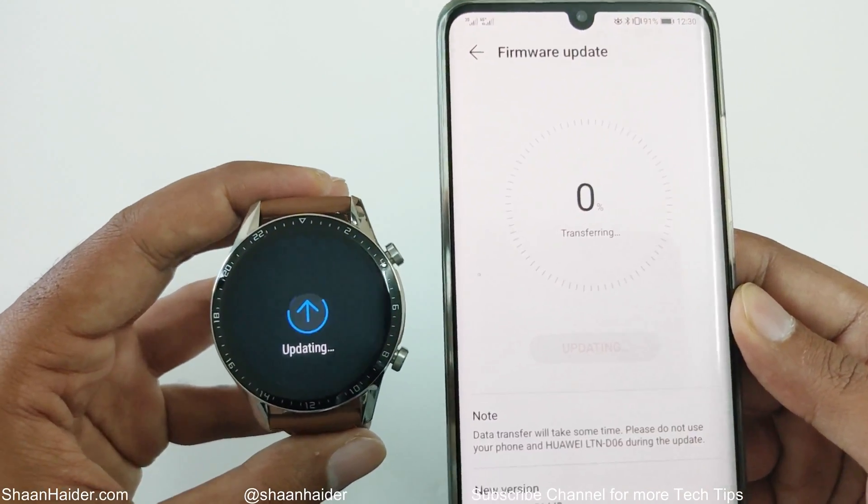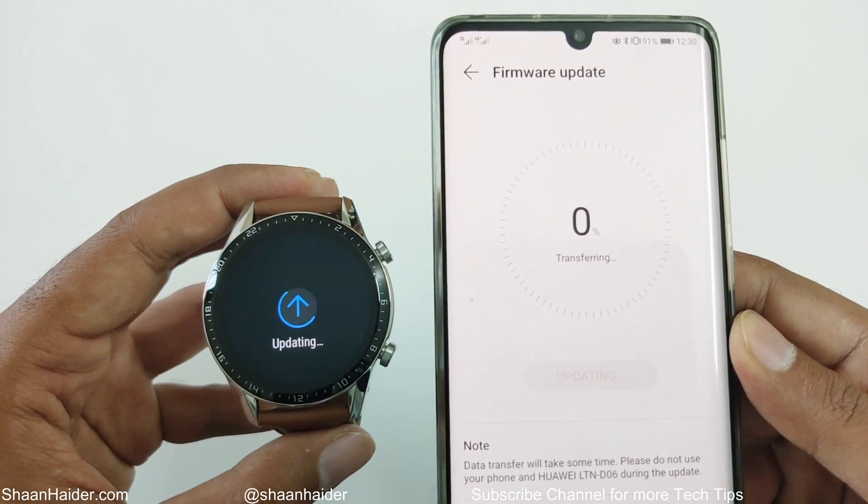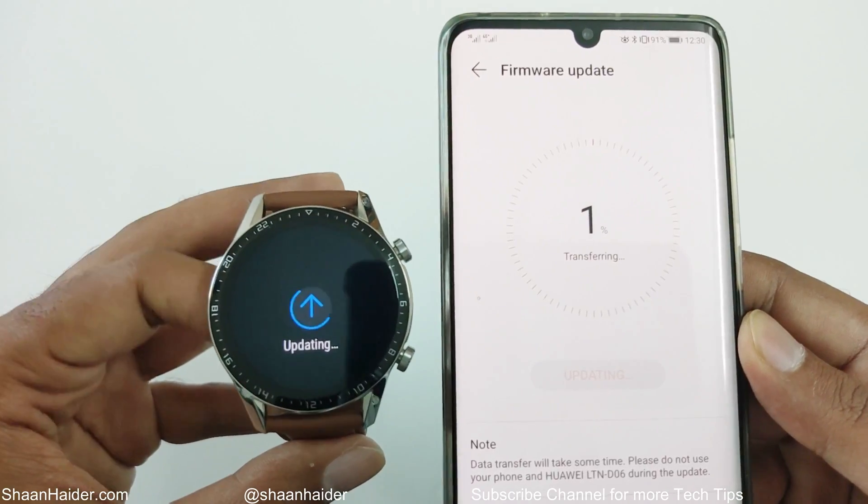Now it is transferring the firmware just downloaded on my P30 Pro to the smartwatch. As you can see, it is showing the update message.